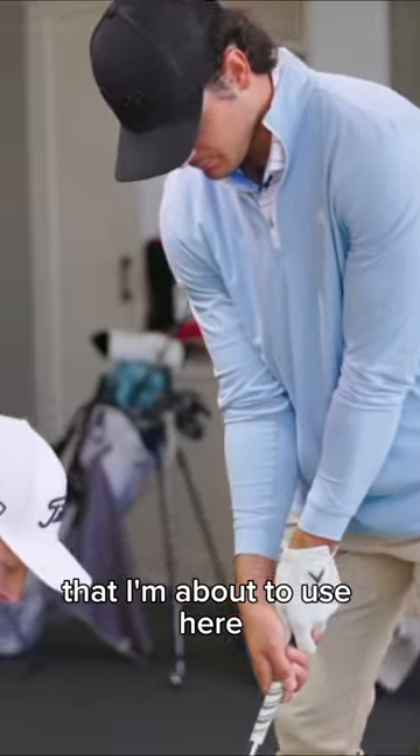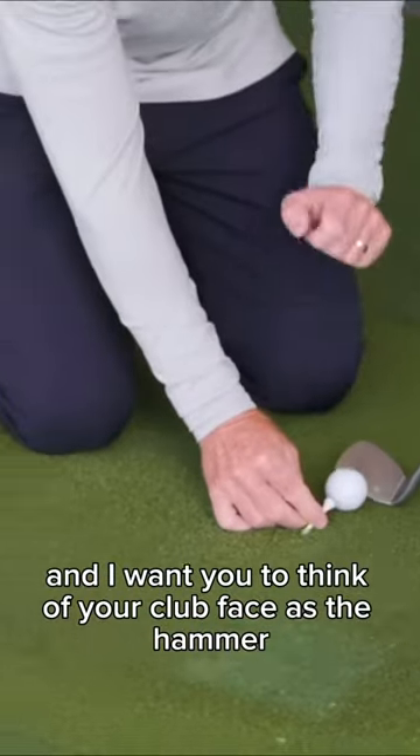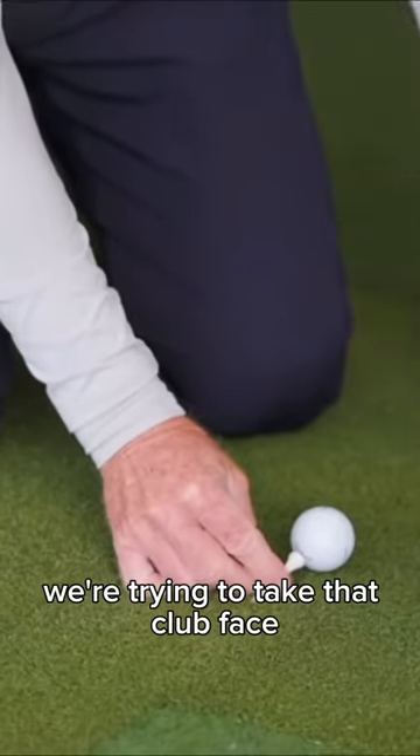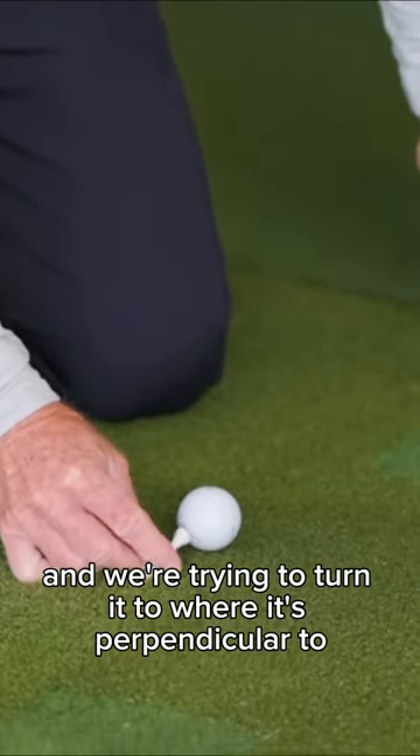I want you to think of the tee that I'm about to use here as a nail, and I want you to think of your club face as the hammer. What we're trying to do is take that club face and turn it so it's perpendicular to the nail.